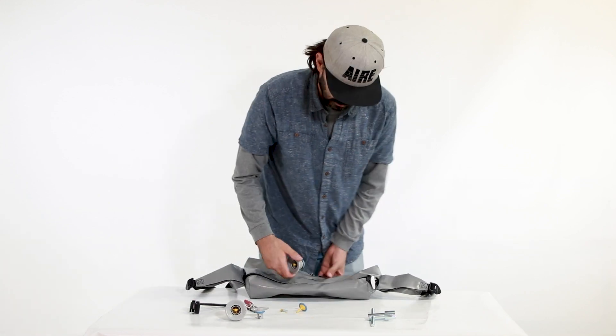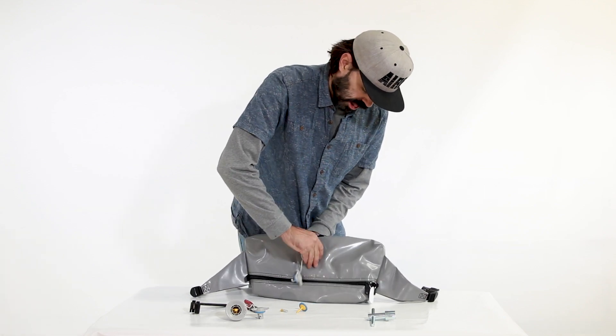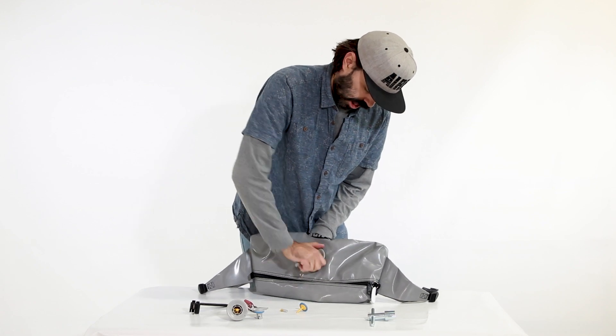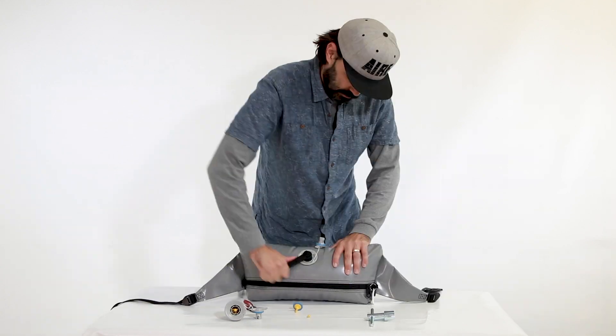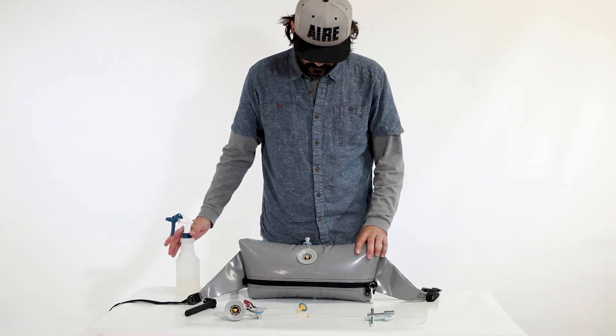If you are replacing the Summit 2 valve with a new one instead of rebuilding it, at this point line up the base of the air cell and install the male end of the new valve. Hand tighten, inflate, then tighten again with your valve wrench, and spray with soapy water to check for leaks. Tighten the valve again if needed.